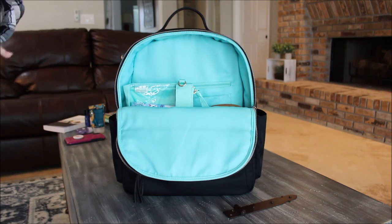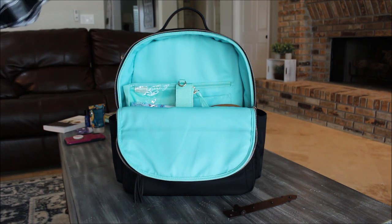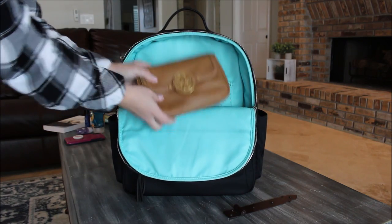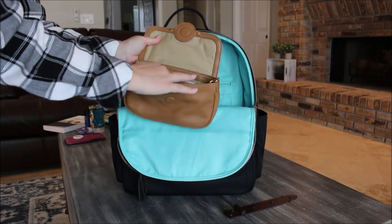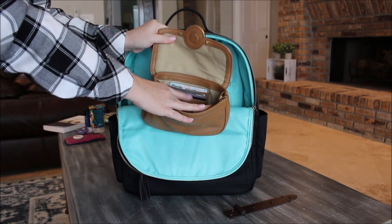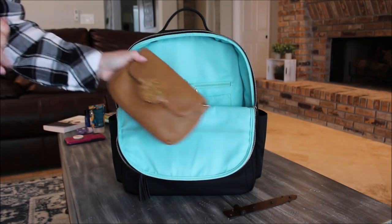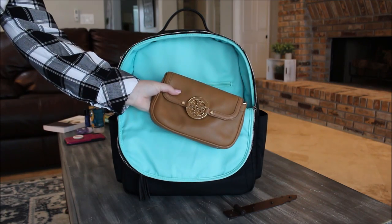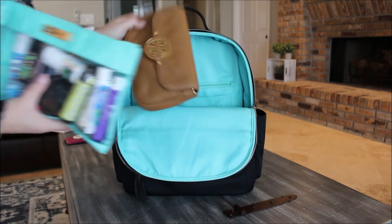Right before I leave I'd throw my scarf or blanket-scarf on top — I always travel with one because airplanes are cold, and there's plenty of room for it. Next to the packing case I have a small clutch that I use as my wallet, with a little spot for cards and ID. When I arrive at my destination I can leave the big bag behind and just grab this clutch and go.